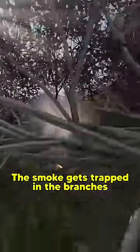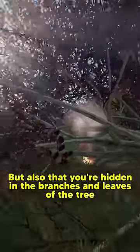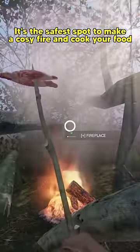The smoke gets trapped in the branches and doesn't go into the sky. This means that not only can no one see the smoke, but also that you're hidden in the branches and leaves of the tree. It's the safest spot to make a cozy fire and cook your food.